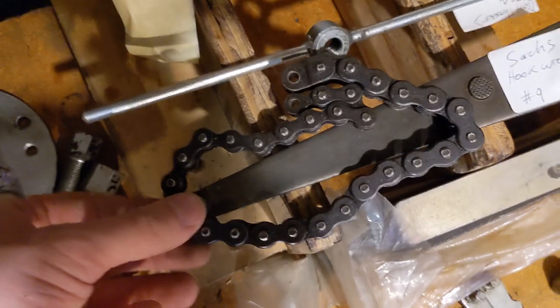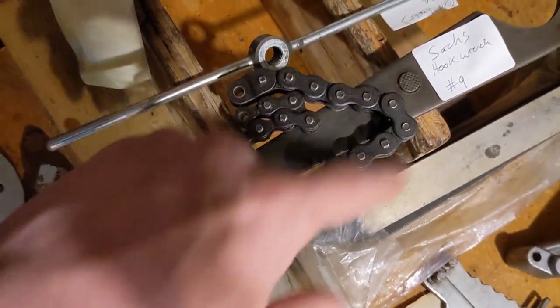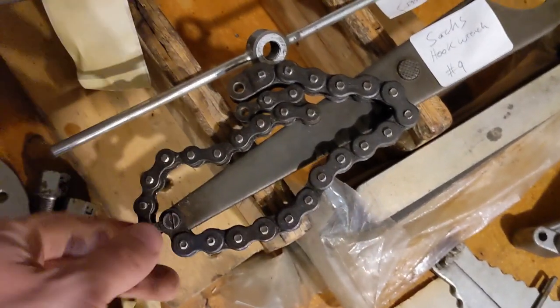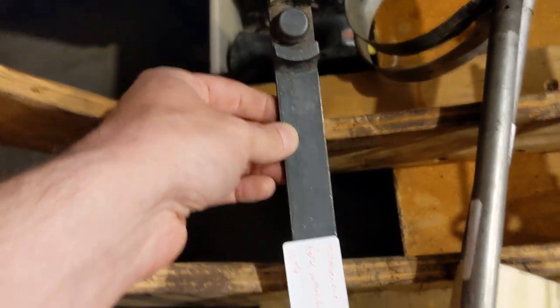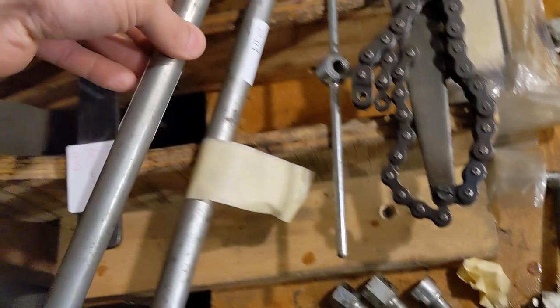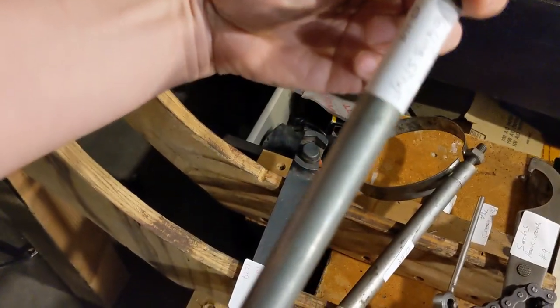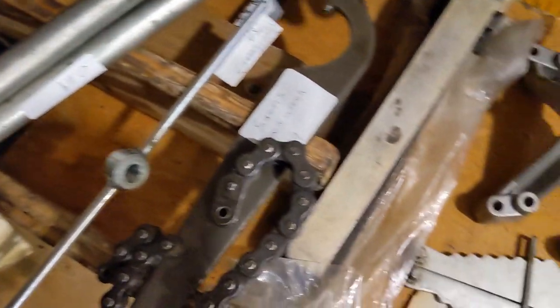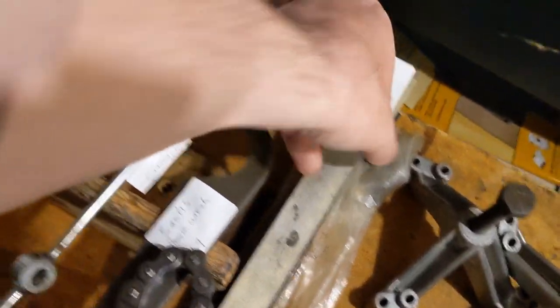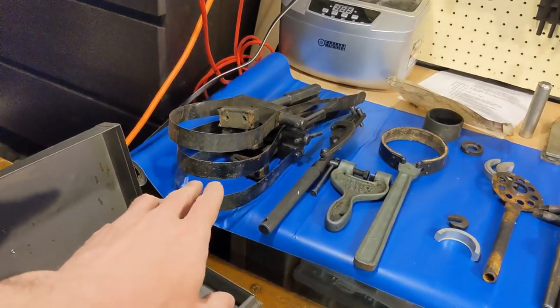This is a Saks hook wrench. So when you're getting the nut off of the sprocket, you can wrap this around the sprocket and hold it in place. That's kind of cool. Random Motobecane tool - this is a fork wrench tool for a Motobecane. Andrew, what were these big boys for? It's written on there - Peugeot holding strap. This is your Saks clutch holder tool. And there's some other stuff over here - these are clearly larger tools, most likely meant for scooters.